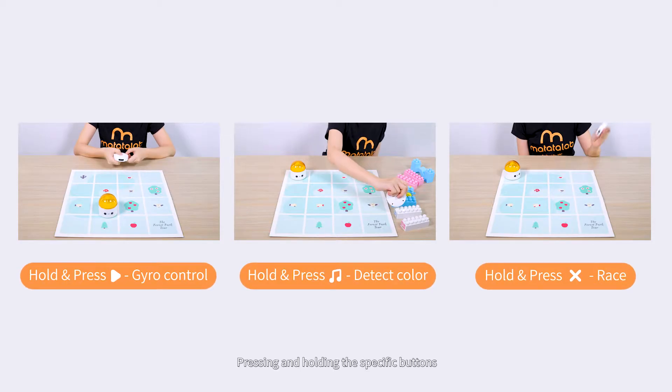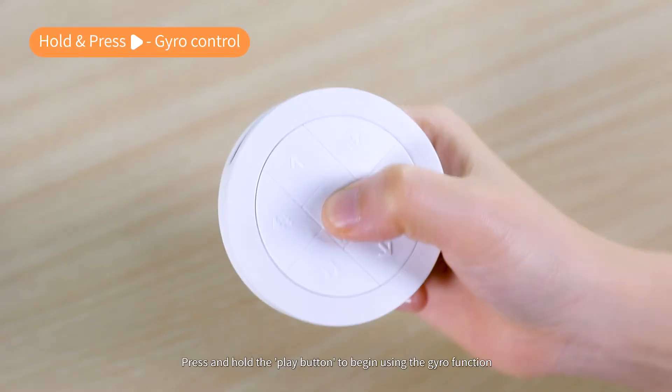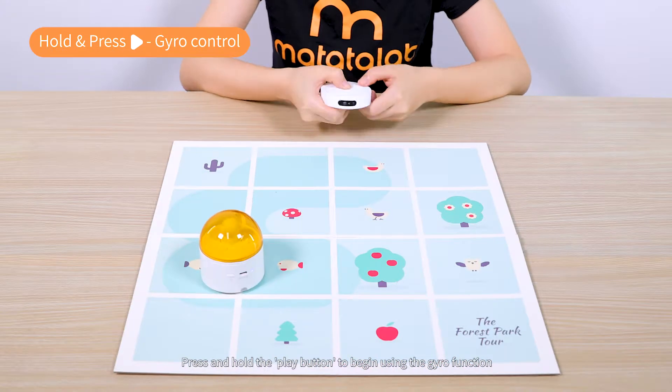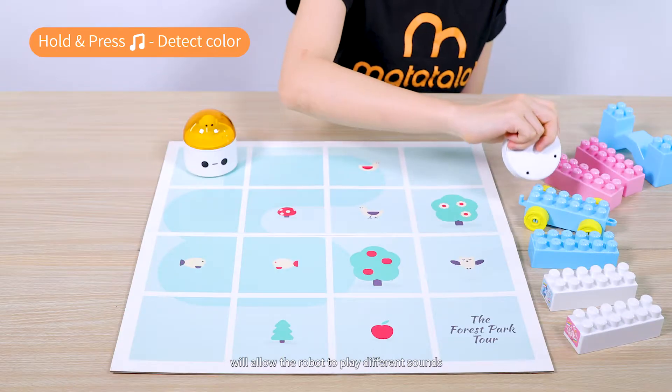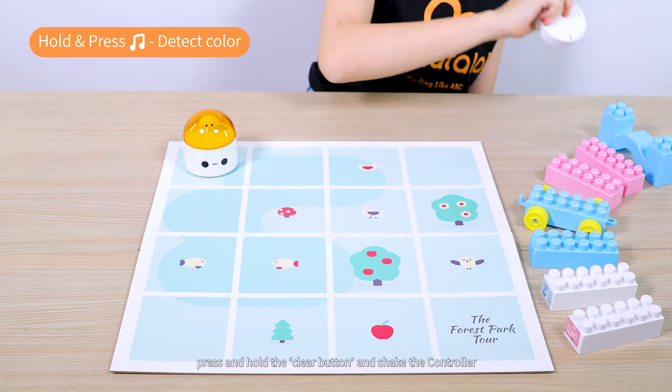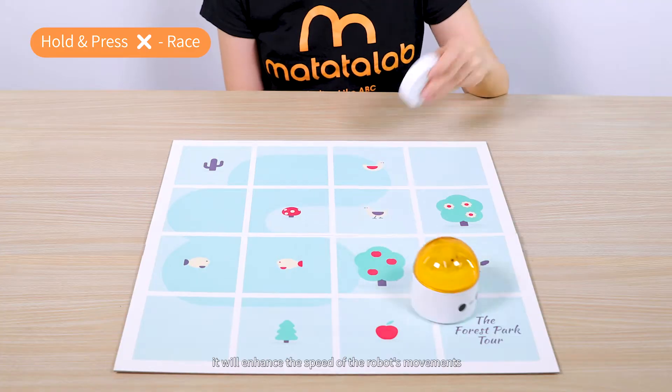Pressing and holding the specific buttons will unlock the hidden features of Matata Lab Lite. Press and hold the Play button to begin using the gyro function. Press and hold the Music button to allow the robot to play different sounds. Press and hold the Clear button and shake the controller to enhance the speed of the robot's movements.